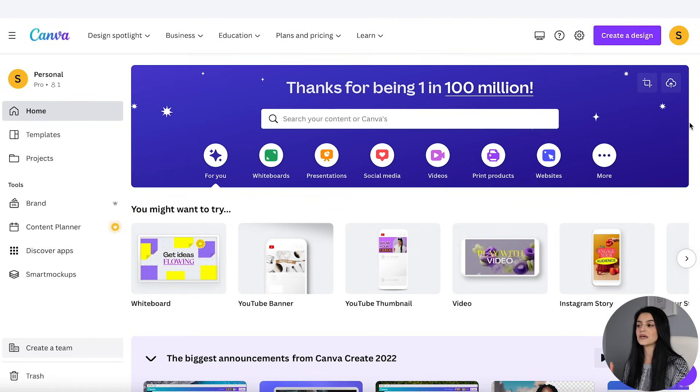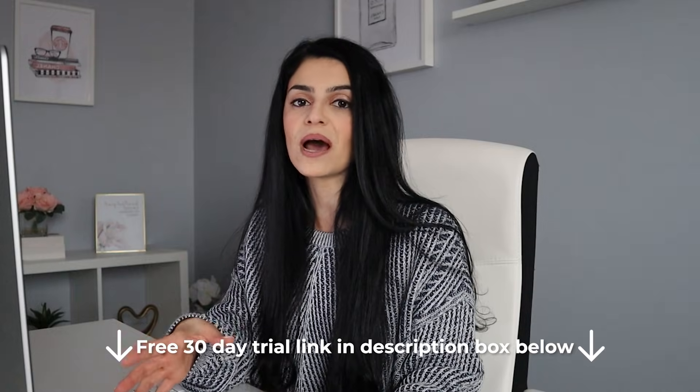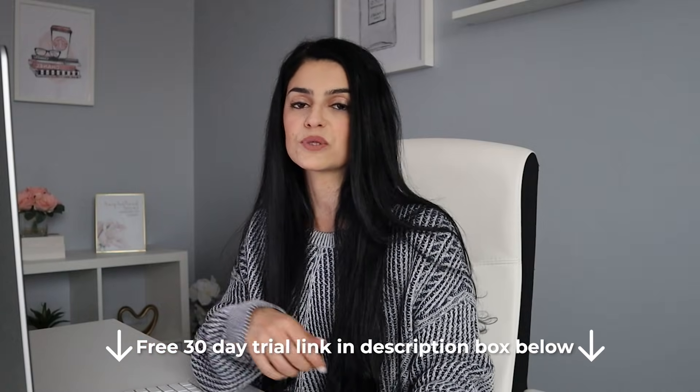If you don't have a Canva account, you can sign up for free using your email. In this tutorial, I'm going to be using a couple of pro features. You don't have to use the pro features if you don't want to, but if you do want to test them out, I have a free 30-day trial link for Canva in the description box below.